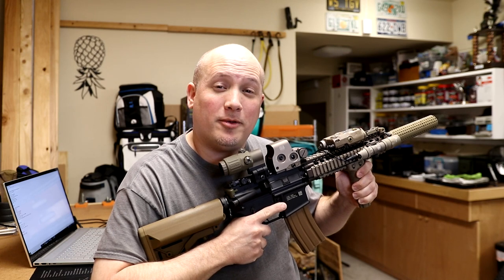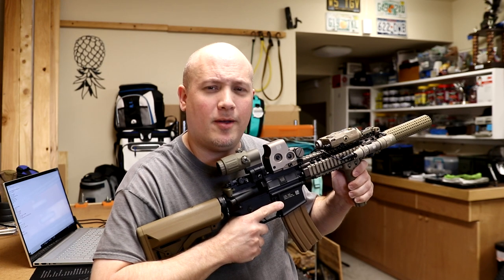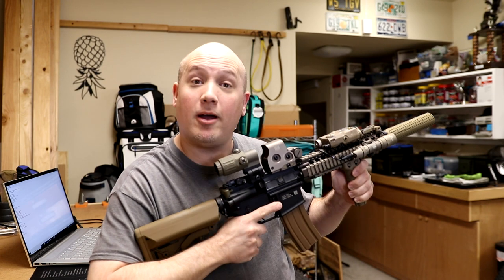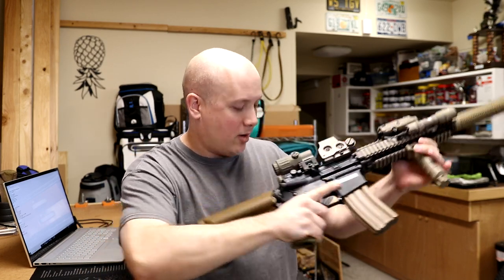Hey everybody, it's Jason from the Texas Gun Vault. Today I'm coming to you with one of my most requested videos of the past year, one that I've been putting off for a couple of reasons. This video is going to be a complete breakdown and parts list of my Mark 18 Mod 1 Block 2 clone rifle build as you see in front of you right here.